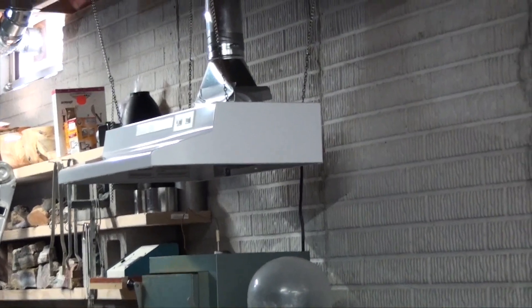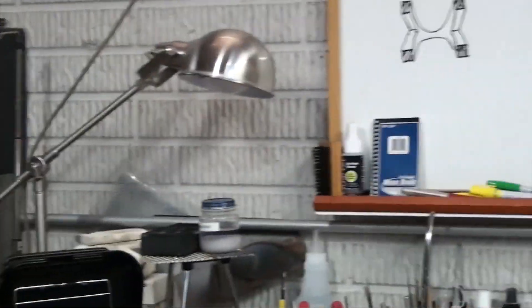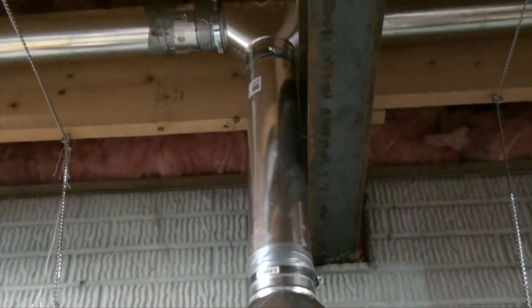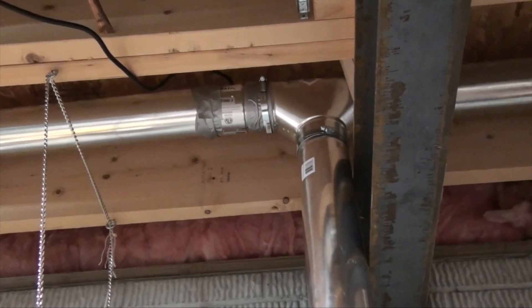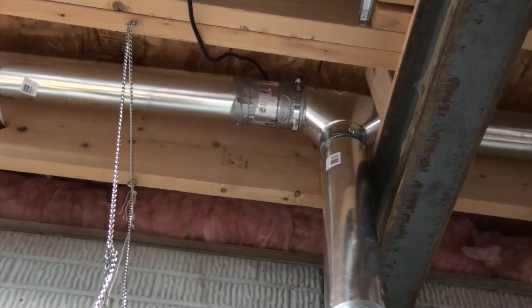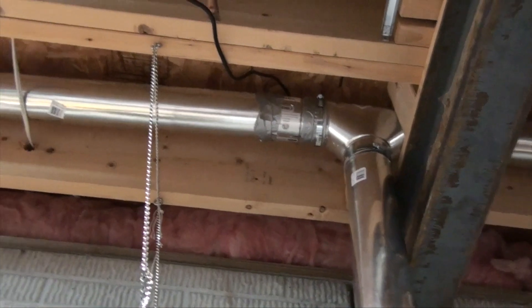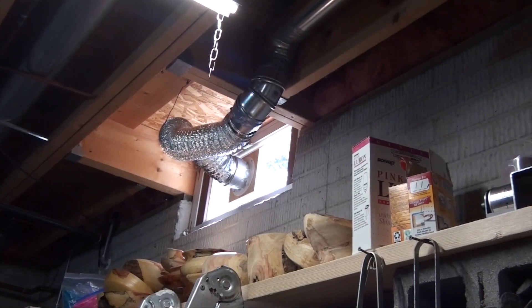Now from this point I need to get it to go all the way to my soldering area. I have a pipe going out that's connected with a T, as you could see right there. On the left-hand side of the T is where all the exhaust air is going to go out, and it's going to go through the window to the outside.